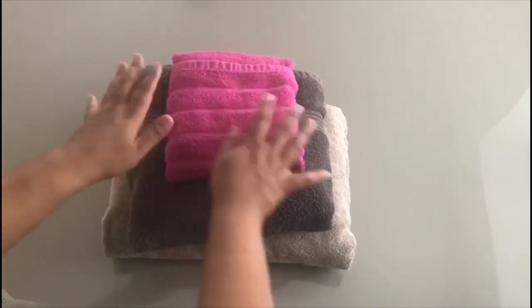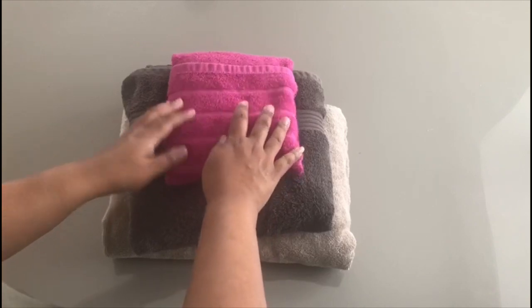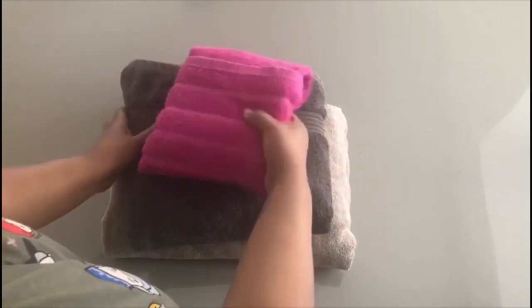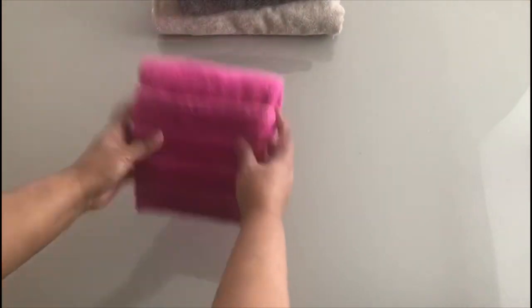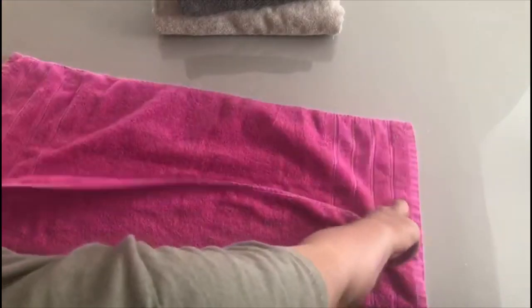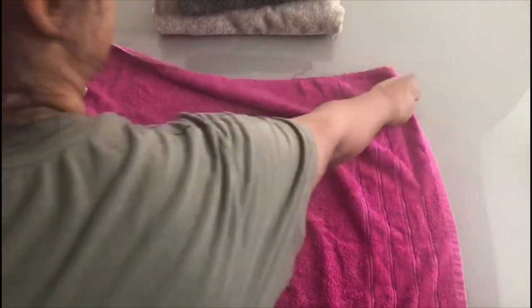It would be a great idea when we've got a little bit of time on our hands to do some stuff in the house and tidy up with a bit more detail than what you would normally have time for. So I'm going to take apart one towel just to show you how it's done. Let's start with the little one — it does work with all towels, all shapes and sizes.